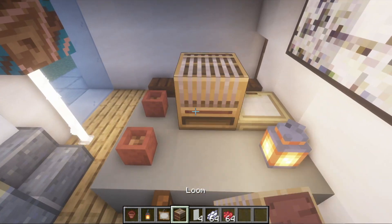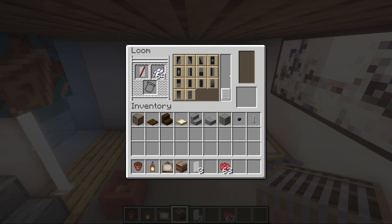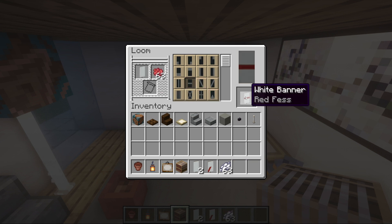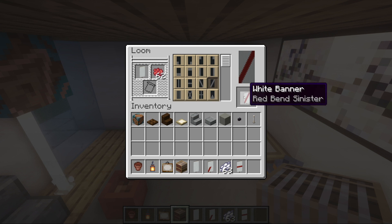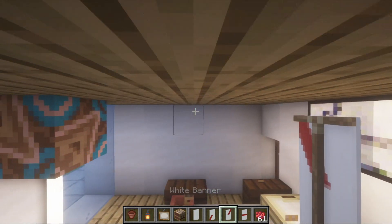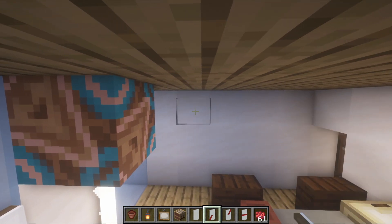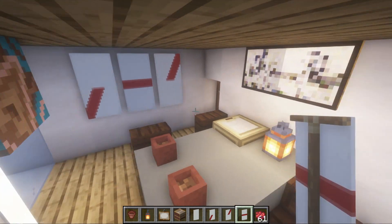On this wall I like the idea of having a graph of some sort. I'm going to use the loom: put a white banner in with red dye bottom left corner to top right corner, then throw in white dye to make the top half white. Grab a new banner and make a horizontal red row from the middle, then white dye again. Then another white banner with a diagonal from bottom left to top right, and white dye to make the bottom half white. We end up with three banners placed on this wall in order — and there you go, a graph on the wall.